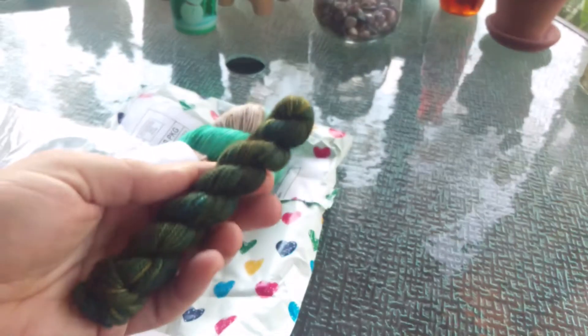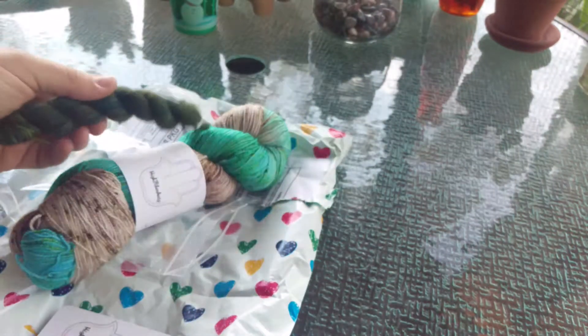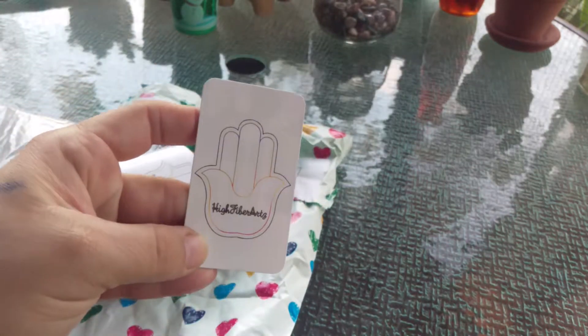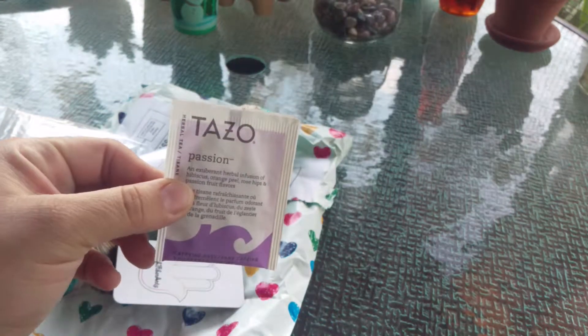And then she sent me this cute little mini for free — like a thank you — which I may end up doing heels and toes with it. Her business card is amazing. Look at her logo. Love it. And then a thing of tea.